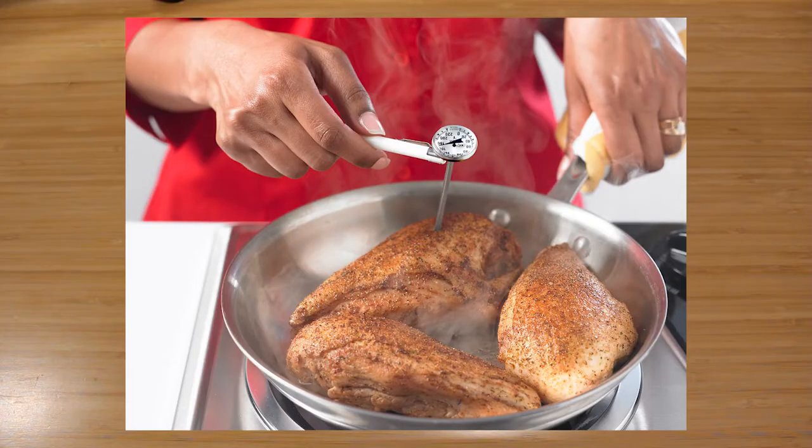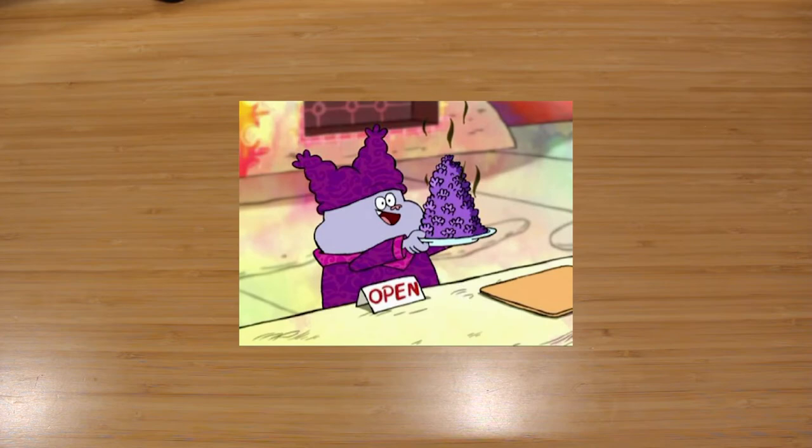One way I like to determine if a cookbook is good is if it has the correct temperature for chicken. This book states that for properly cooked chicken, you need to reach 165°F in the chicken thigh, which is correct. If you measure 165°F in the chicken breast, it'll be overcooked. So congrats, Vivian — you passed the chicken temperature test.